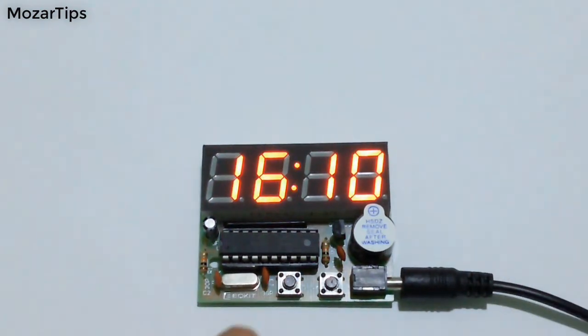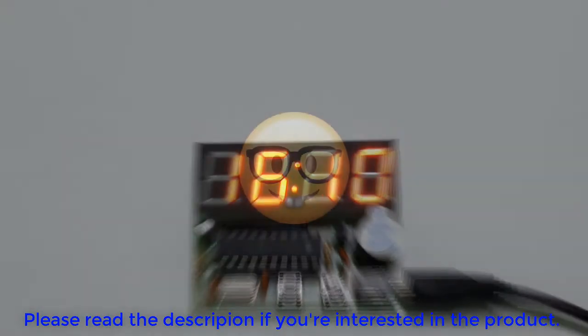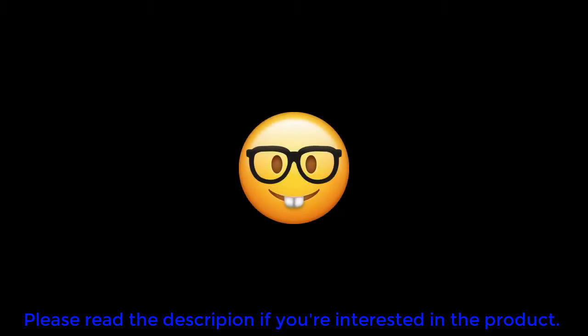And then we go back to the display mode. That's all for this video, I hope you liked it. If you did, then please hit the like button and subscribe if you haven't already. Thanks a lot for watching.